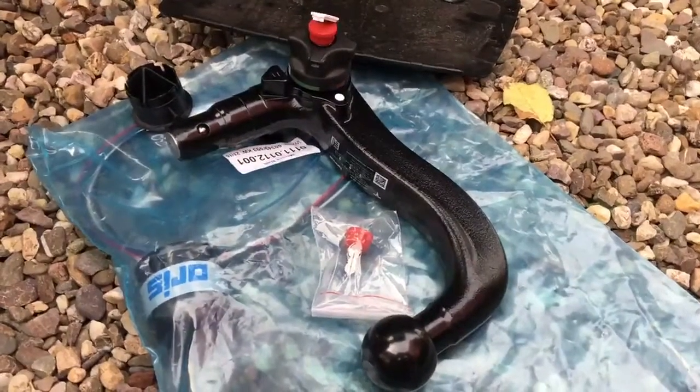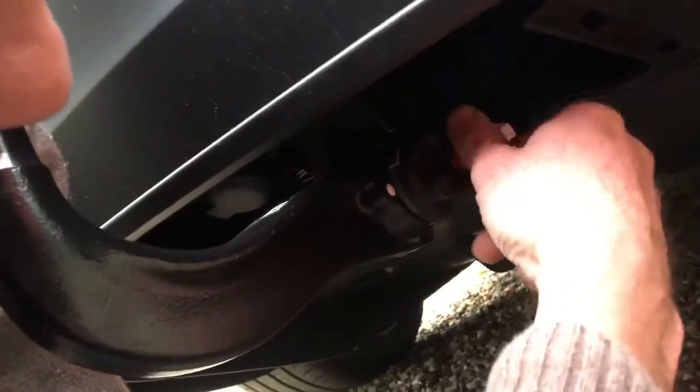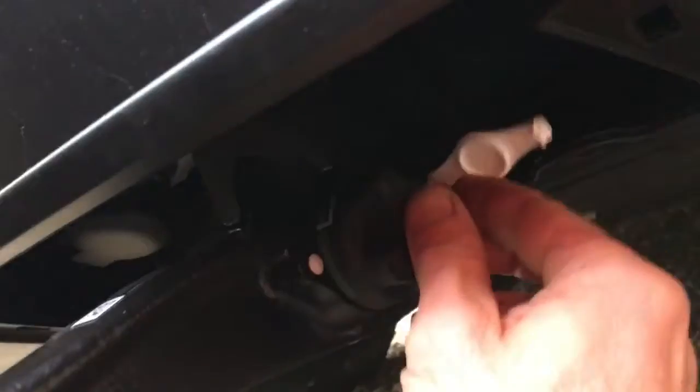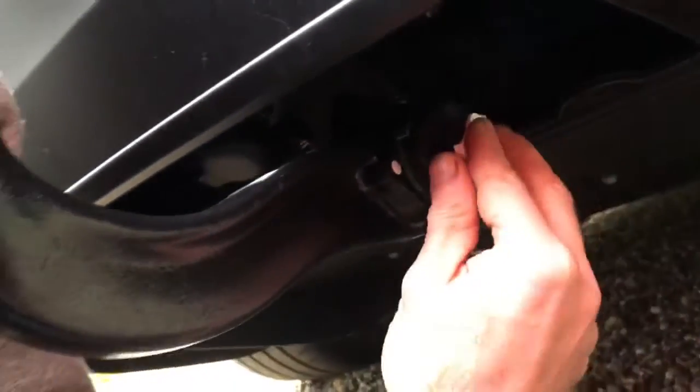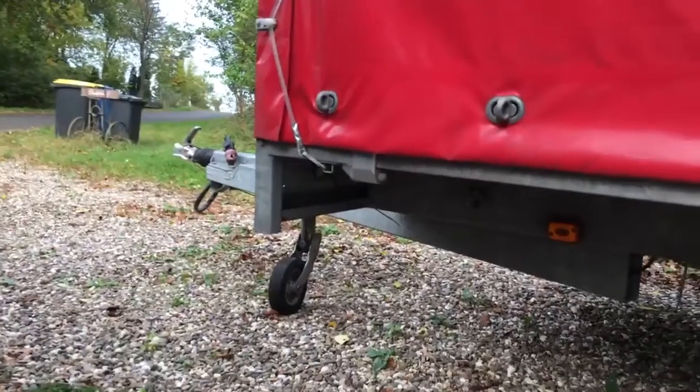How do you put a hook on the back of a Tesla? First you have to remove the plastic cover, which is not easy. Underneath you have a hole — open it, pull it forward and then backwards 180 degrees, and then it's stuck. Now it's very sturdy.